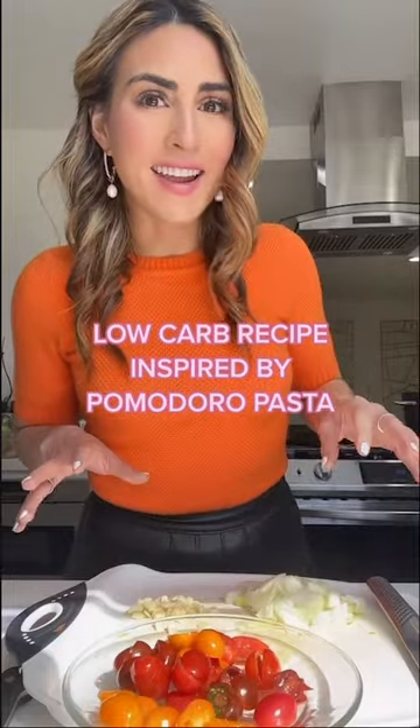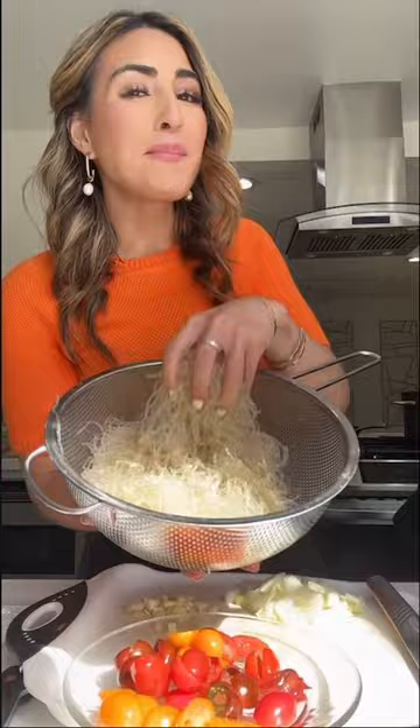Everywhere I see people making this sauce with cherry tomatoes, onion, garlic, and olive oil, and I have to try it. But we're making it with kelp noodles.